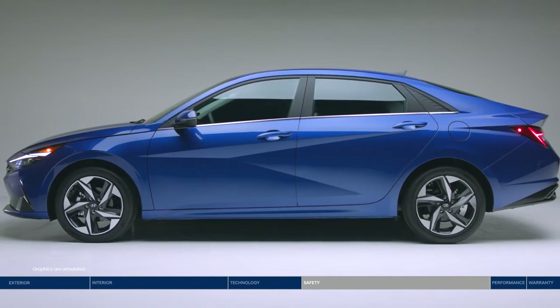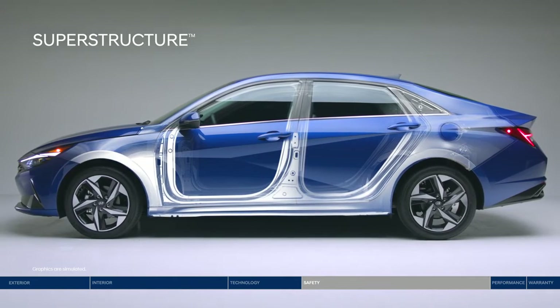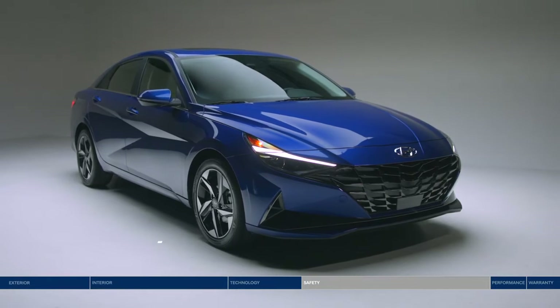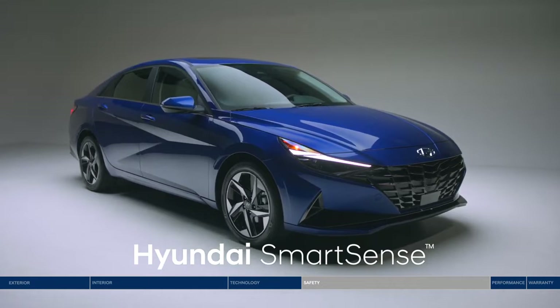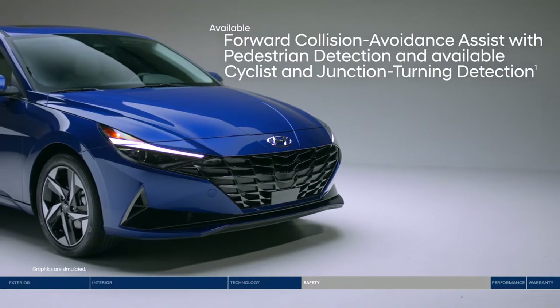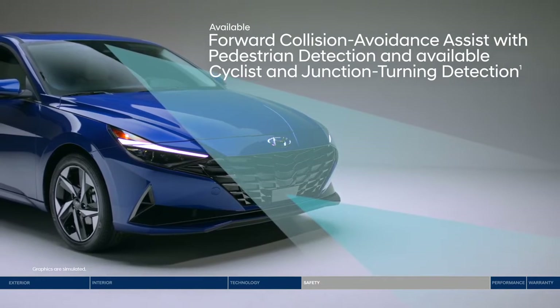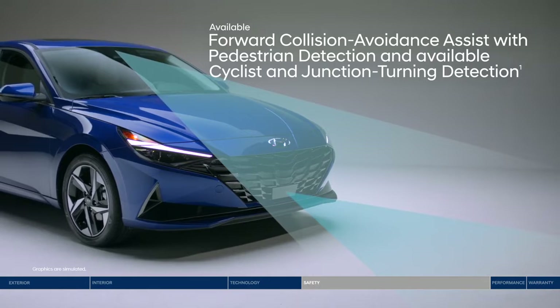At the core is the superstructure — made of advanced high-strength steel designed to be stronger, stiffer, and lighter for enhanced safety. The Elantra helps keep you protected with a long list of Hyundai SmartSense safety technologies. Like Forward Collision Avoidance Assist, which warns you of a potential collision with a vehicle, pedestrian, or cyclist. If you don't stop in time, emergency braking can be applied.